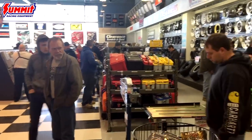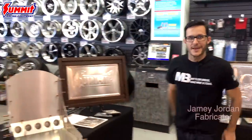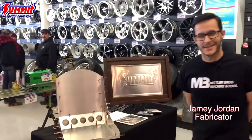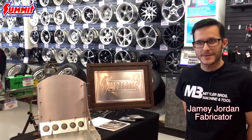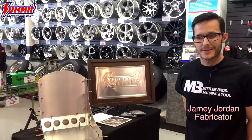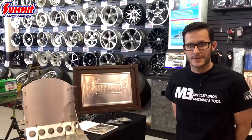Special guest in the house here, it's Jamie Jordan, fabricator. He's with Mittler Brothers and Handmade Seat Company and of fame on many DVDs and TV shows. Today he's here to give some tips and demos on bead rolling.